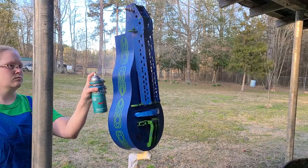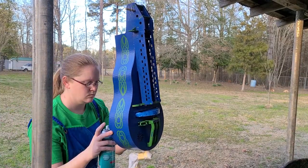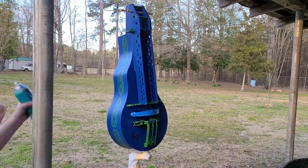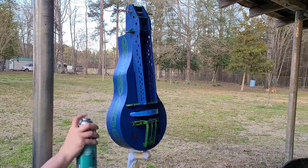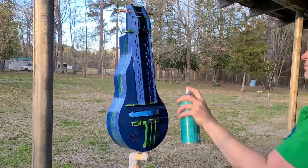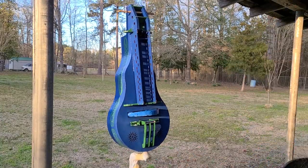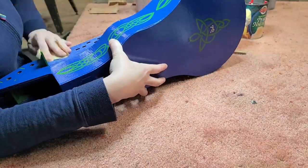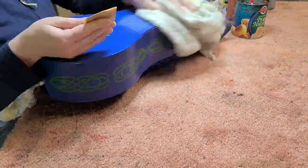I'm not the best finisher in the world, so don't follow my technique here. In fact, don't follow anything I'm doing here. I tend to get impatient and apply too much finish at once, so of course I had to frustratedly sand out several drips and reapply the finish. I will aspire to do better in future projects.